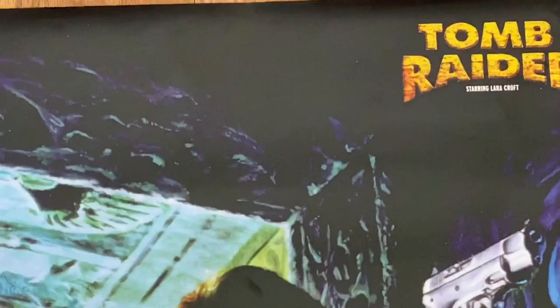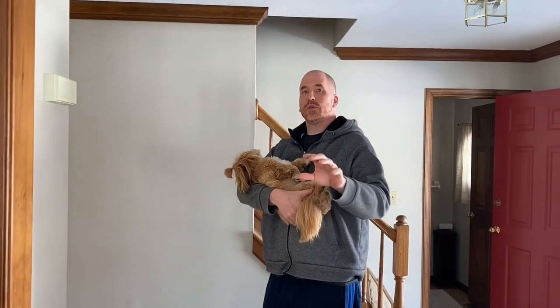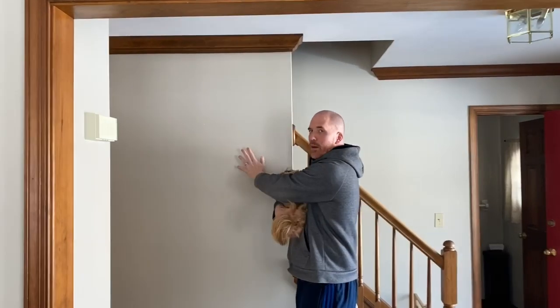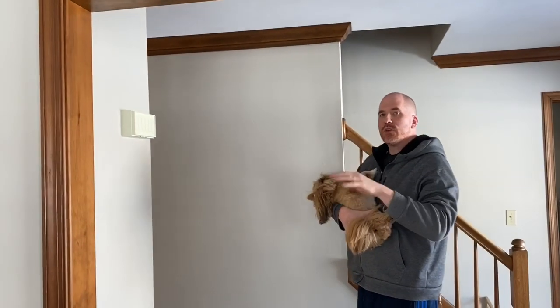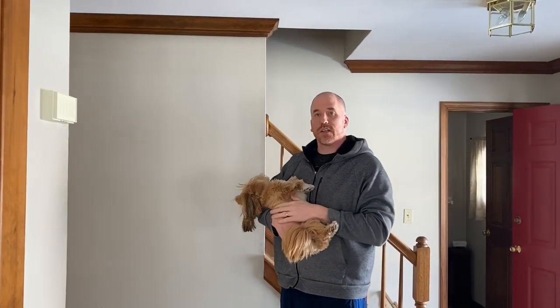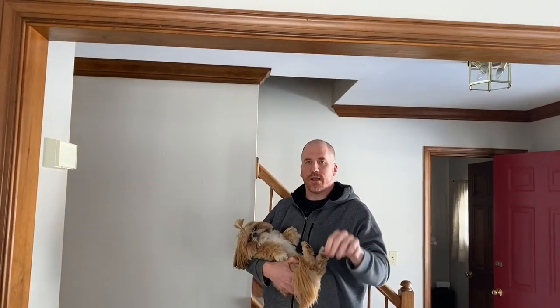There is one other option: you could get some clips and basically hang the poster off of something — preferably with a white background right behind you — so you're just hanging the poster off the clips and then you don't have to worry about any tape on the corners or anything like that.